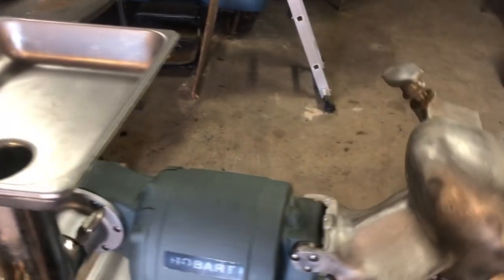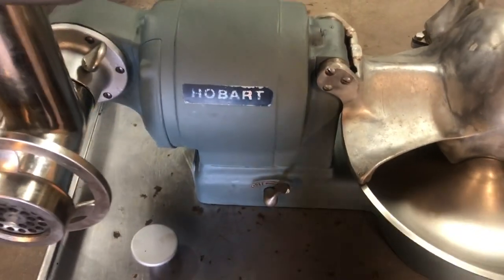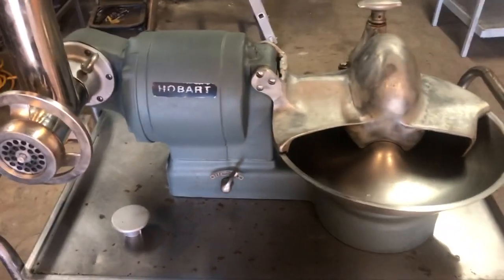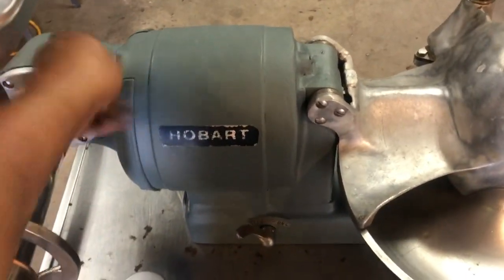One more time I'll start it up — there we go — running without the grinder head attachment on it.